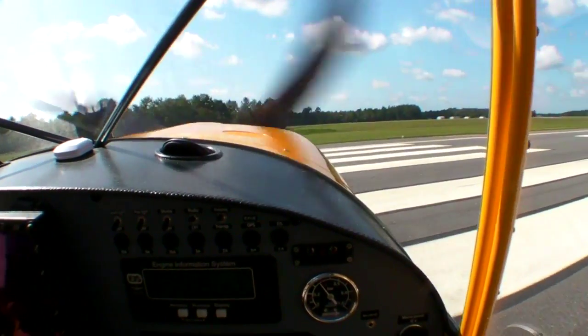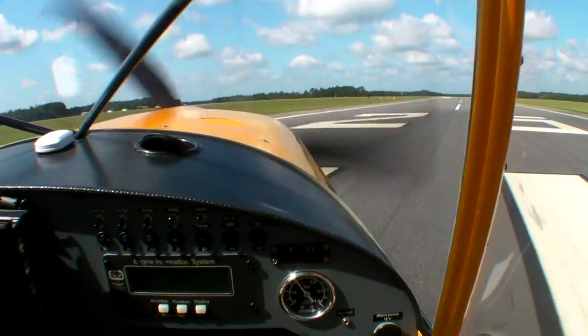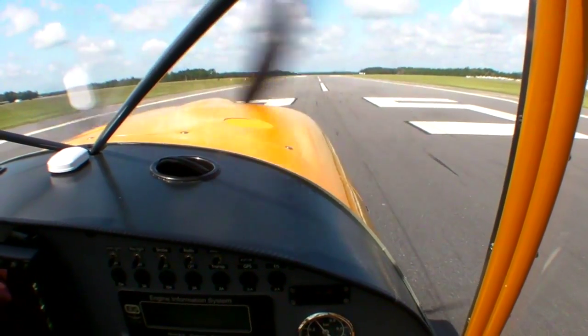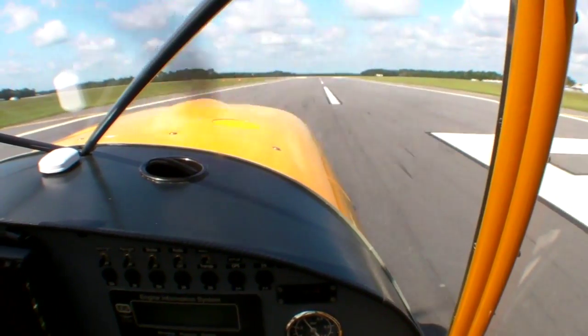Visibility over the nose during taxi is excellent, and even on a blistering hot day the open doors make for a comfortable cabin. Given the light weight and the 100-horsepower Rotax, the Aerotrek has excellent short runway performance. It's easily off in about 500 feet or less on grass or pavement.